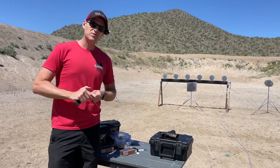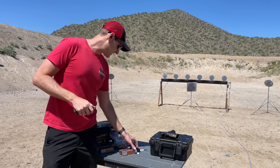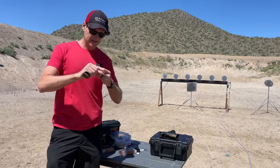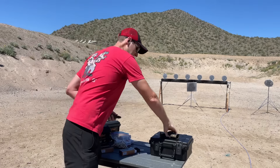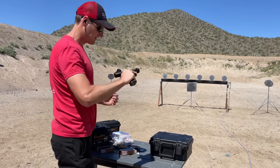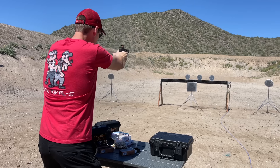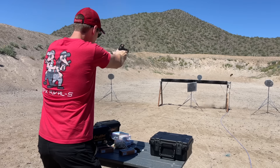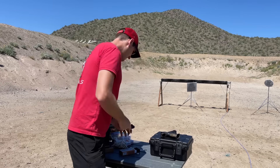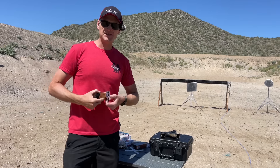The TTI comes with two magazines — one is an 18 round magazine and the other is a 21 round magazine with a Terran Tactical base pad. All right, so 18 rounds of PMC Bronze 124. Not too shabby. 124 is good to go, let's try out the PMC 115s.